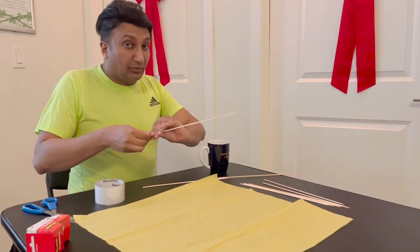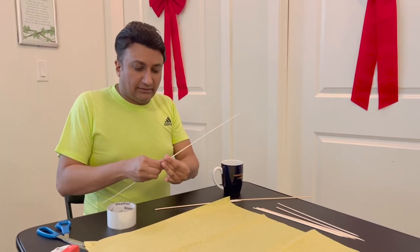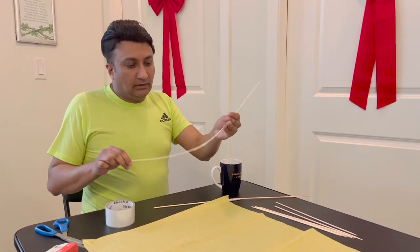I just like to be creative and make things at home, and it's fun. It's therapeutic. It's cool, it's really really great.